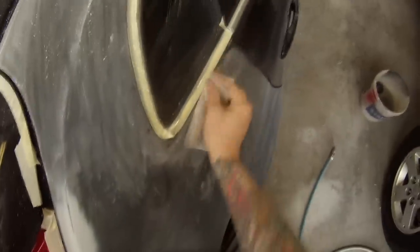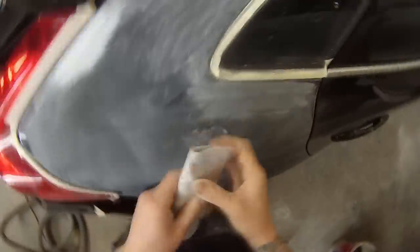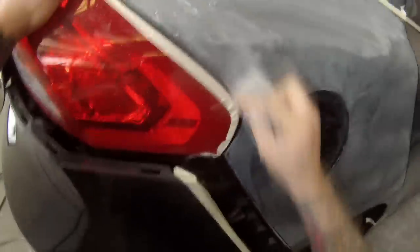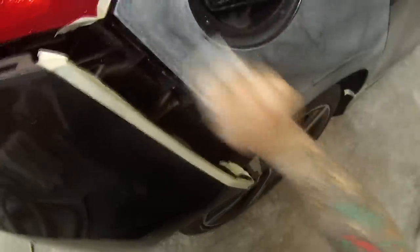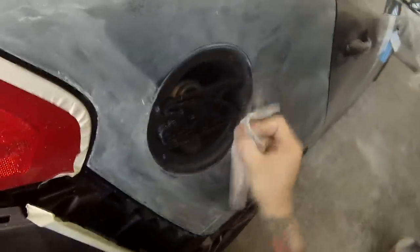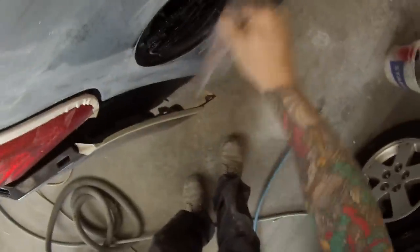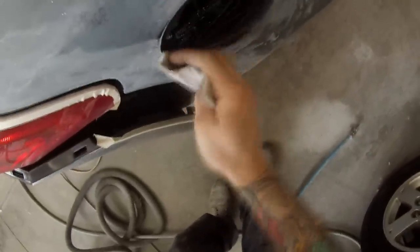Rather than that, I like to use these 800 grit softback sanding sponges. You could replace that with a bit of grey scotch bright if you found that you get sanding scratches doing this method. I like to do it this way because it actually removes the orange peel, so it enables me to go over a flat surface — I can take that top layer of paint off and start again with my orange peel.